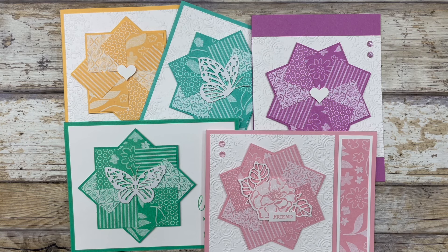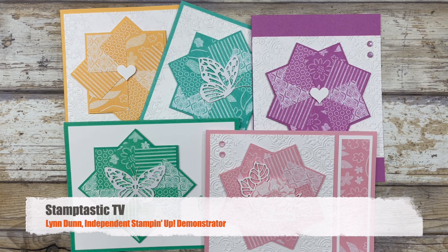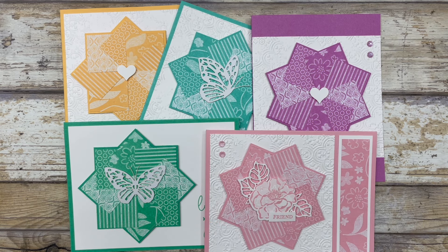Hello my crafty friends. Today I'm going to show you how to make a little pinwheel to use as a focal point for your cards. Hi, it's Lynn Dunn from Stamptastic Designs. Thanks so much for joining me today. In this episode of Stamptastic TV I have five different card layouts that I want to share which feature this fun little pinwheel design.